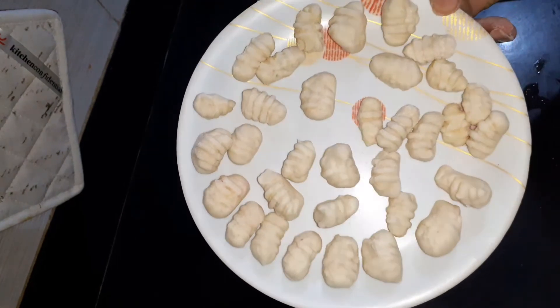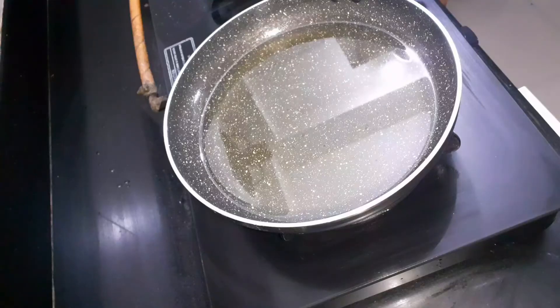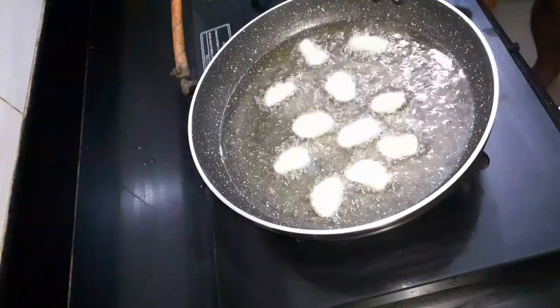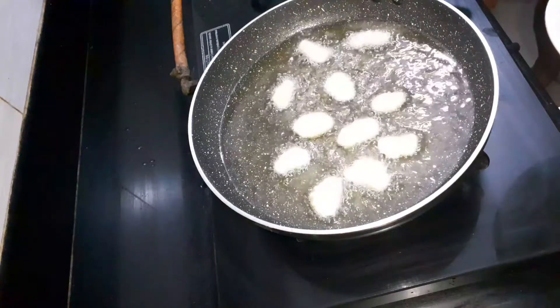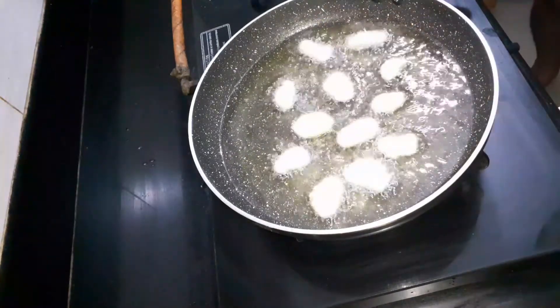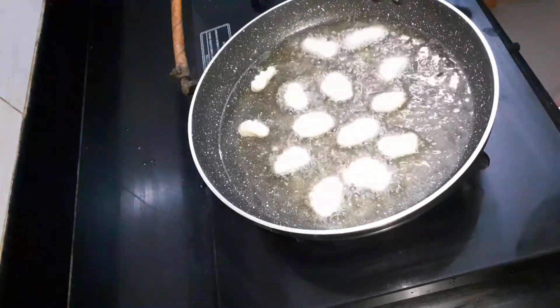Now we will pour it in a little bit. So we will pour it in a little light. This is a good golden color.